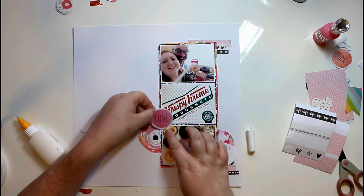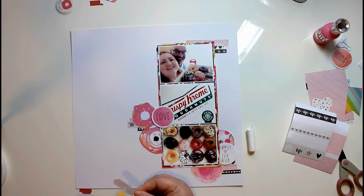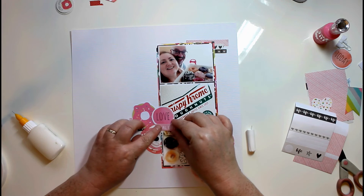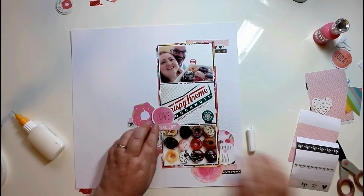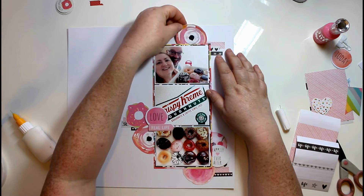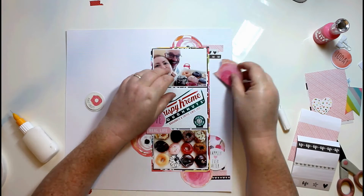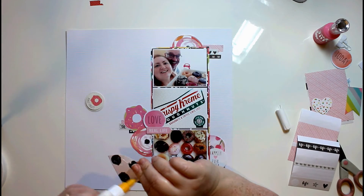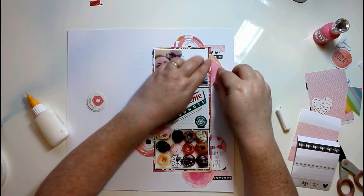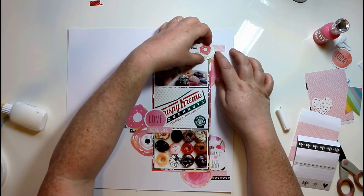The donut is also from the ephemera pack. I have got the sticker sheet as well; however, the sticker sheet and the ephemera pack are different colors because the sticker sheet is semi-glossy and has a slightly more creamy tint to it, so it actually didn't match the ephemera piece.